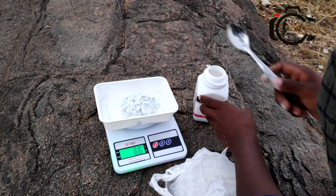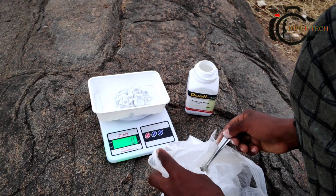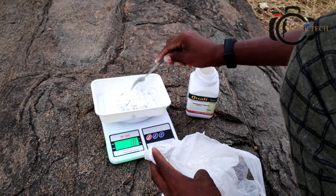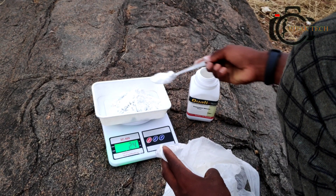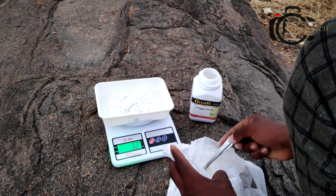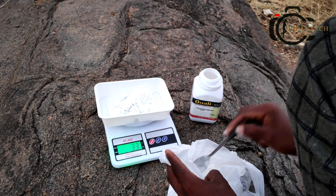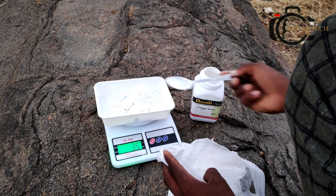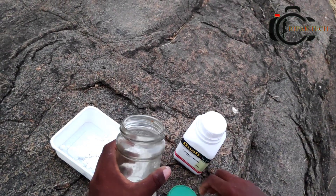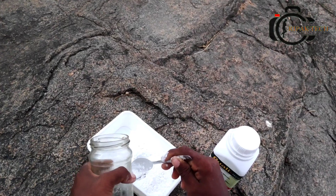I am going to put the mixture into the container, adding it carefully into the jar.